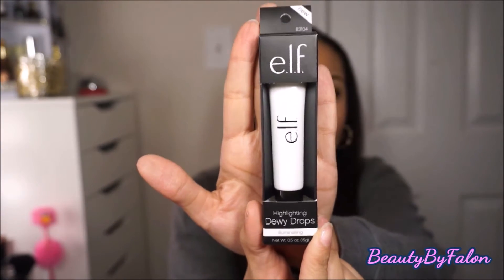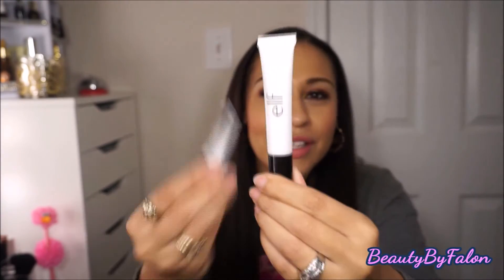This is the ELF Highlighting Dewy Drops Illuminating — it's very new. I was just like, wow, what is that? The packaging really looks familiar — it looks like MAC's kind of packaging. This is in the shade Illuminating and it's a really cool highlighting concept. Look at how much product there is — this is going to last me a lifetime.